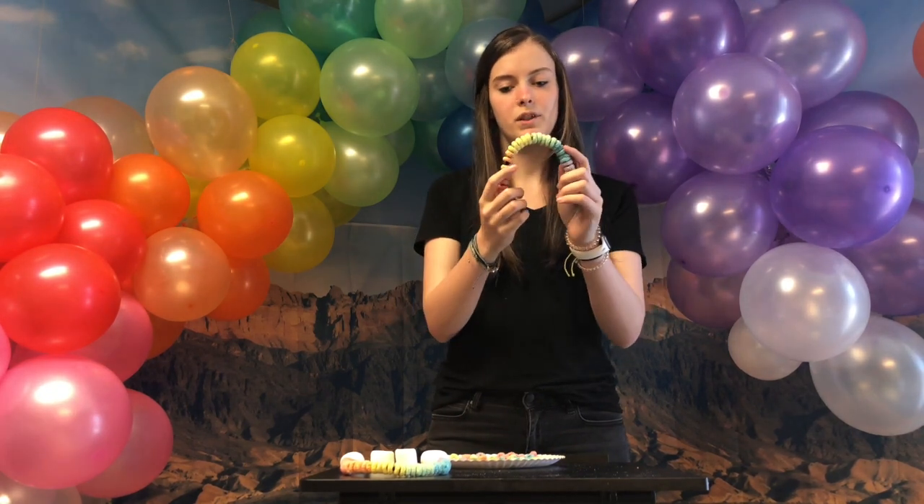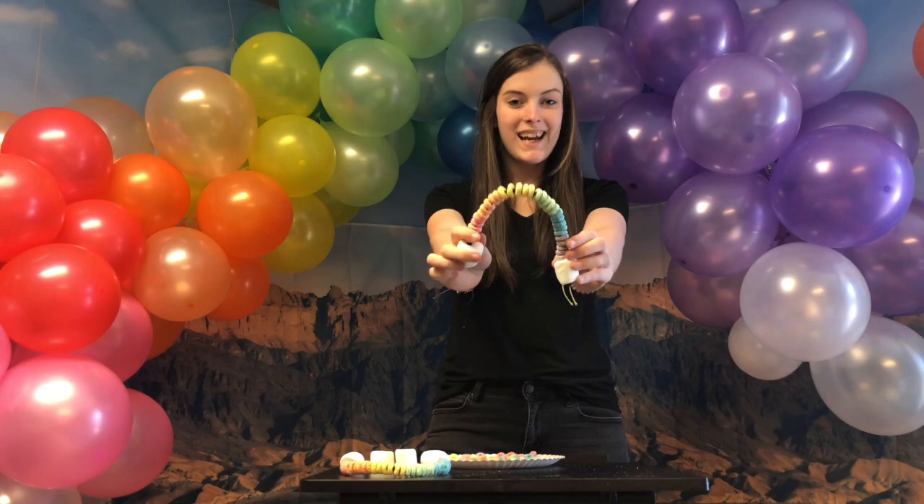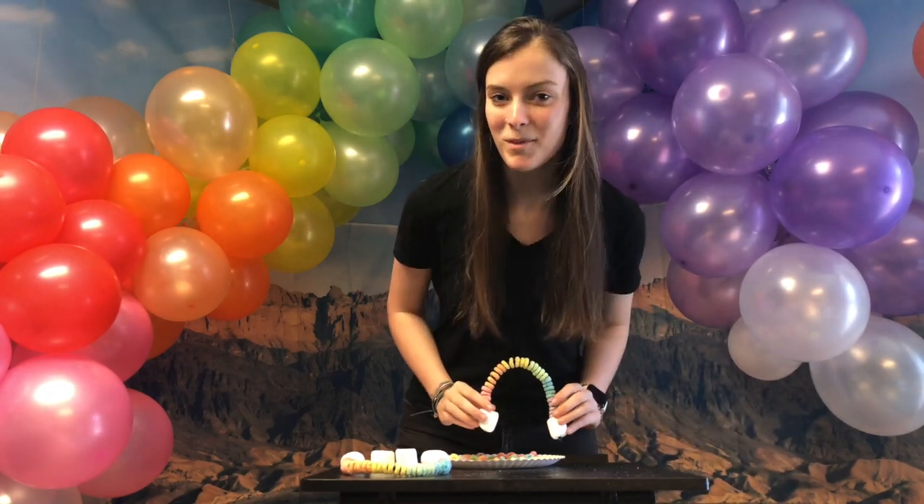And then you've got that, and then you just make a little arch. And the fun thing about it is you can eat it, but don't eat the pipe cleaner.